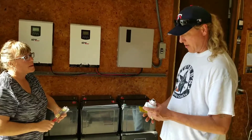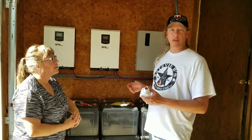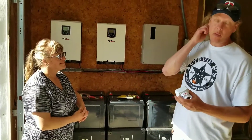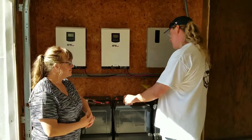Some other things we've got here — this is your disconnect. Say we're going to go to Florida for the weekend: turn it, boom. It shuts down the whole system while we're gone so we don't have to worry about any issues that might arise because we won't be here to keep an eye on our equipment.